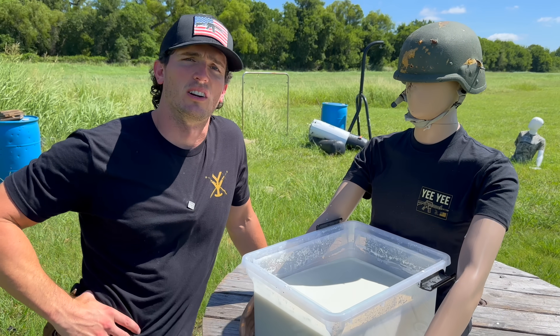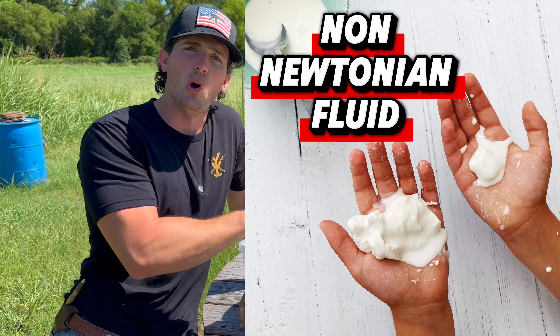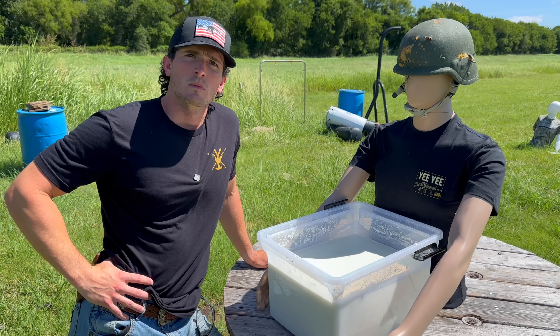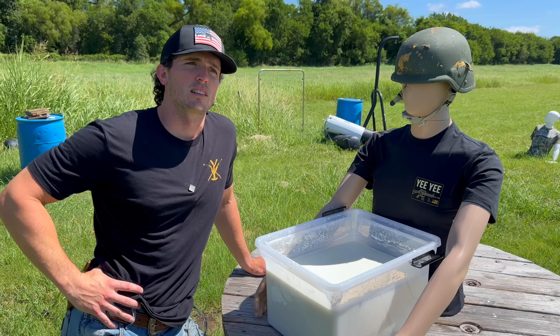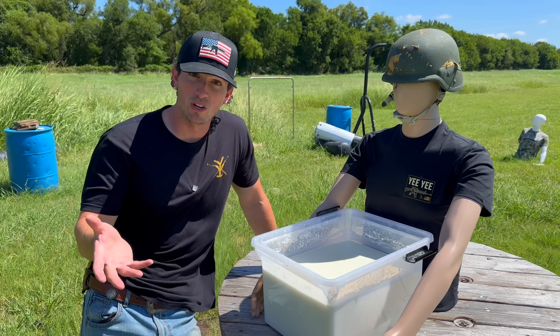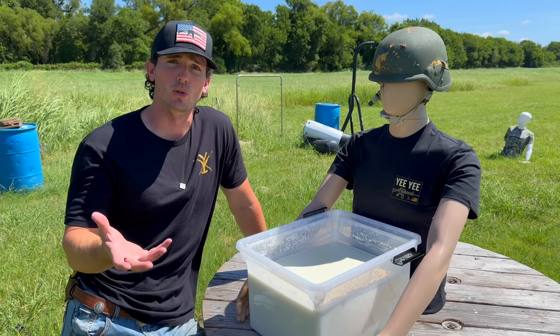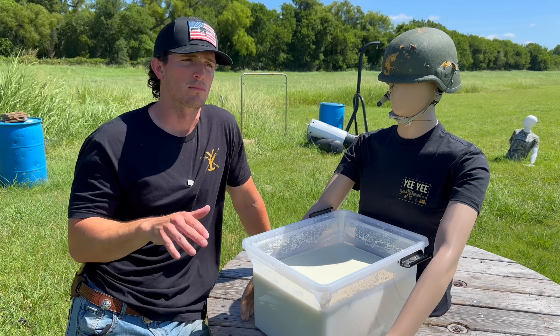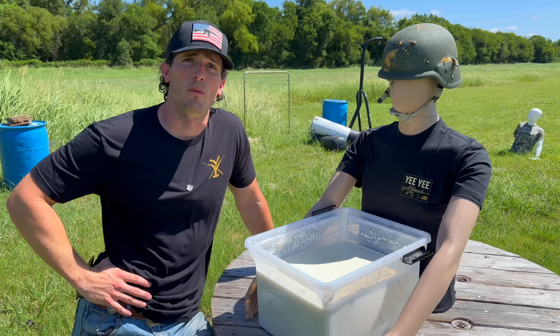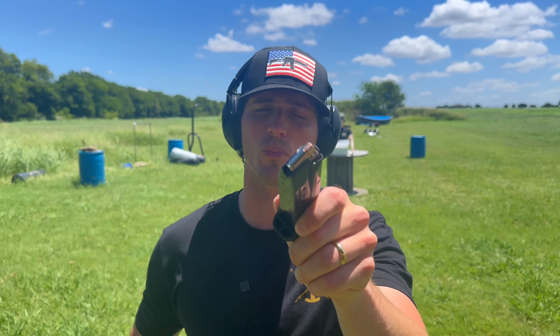So for all the scientists out there, oobleck is also known as a non-Newtonian fluid. What does that even mean? It just means that oobleck is not Newtonian. What does Newtonian even mean? So basically Isaac Newton would categorize a liquid as Newtonian — meaning it was Isaac Newton approved — or non-Newtonian, meaning not approved by Isaac Newton. Did you just make that up? No. And we're moving up to our .380. We have a hollow point round and our Ruger Security 380. Let's see what it does.